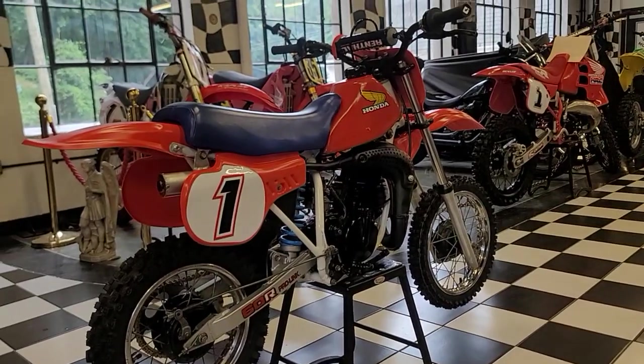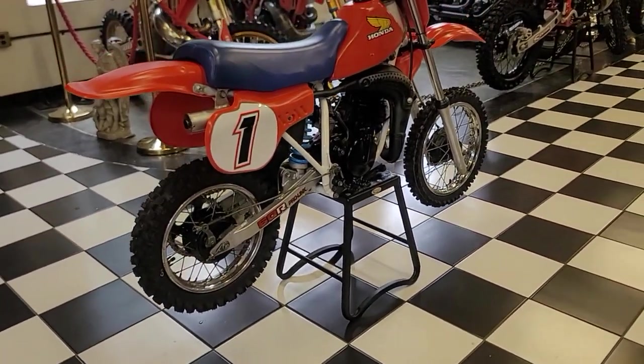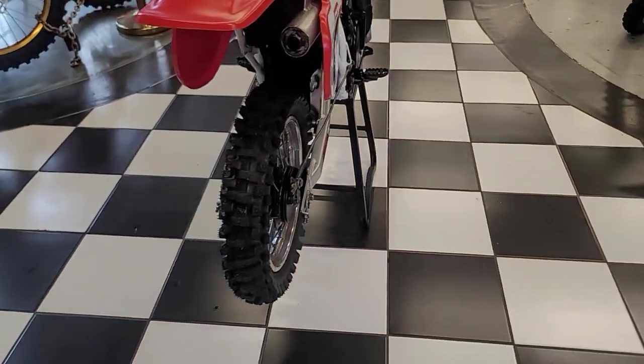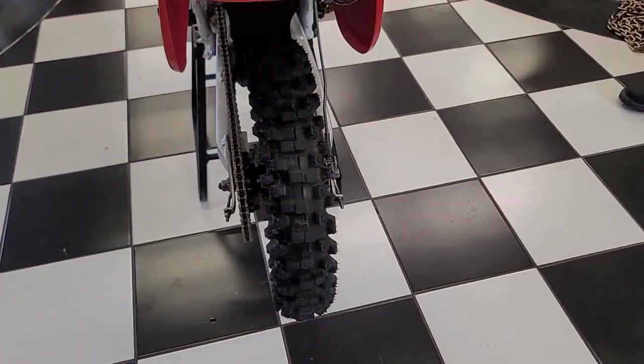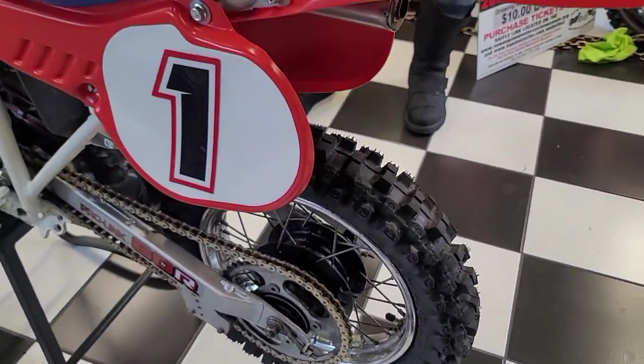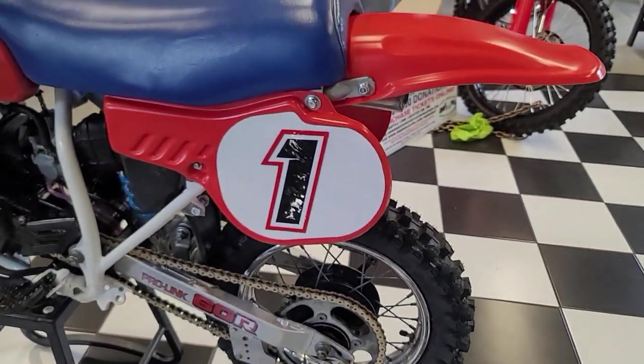It only looks small when you put a six-footer like me on it. But imagine being a 10-year-old kid having this thing back in '84. Super simple to work on — air-cooled, six-speed. The engine feels like it has the power of an 80, but it's a 60. This thing was ahead of its time for sure.